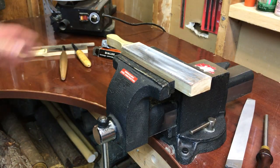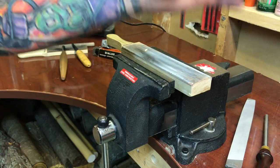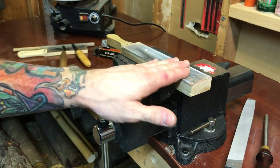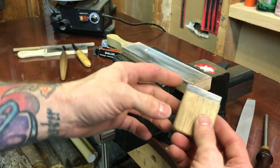Hey everybody, I just wanted to do a quick little video on maintaining your strops because that is every bit as important as maintaining your knives in my opinion. And you're not really able to do that if your strop is all caked with little microscopic metal pieces, so you have to be able to remove those.